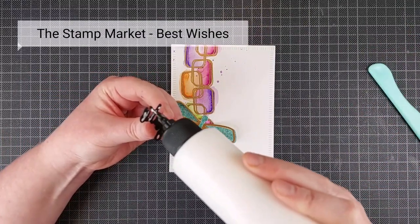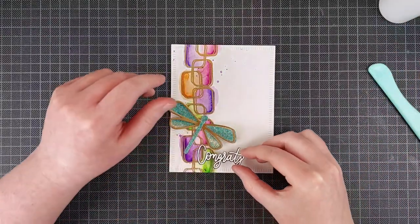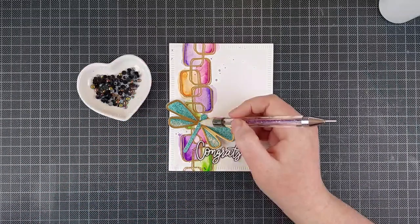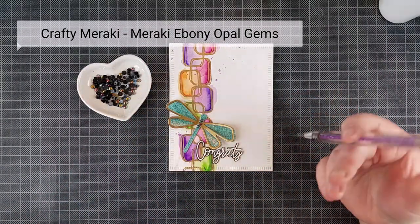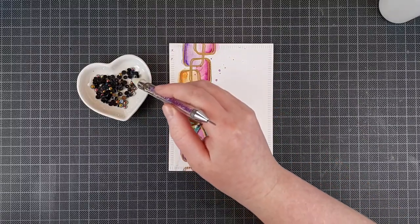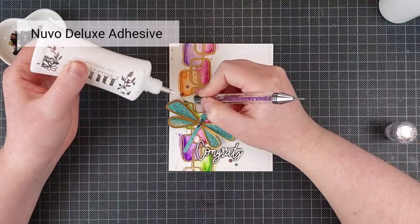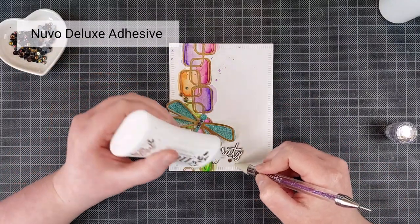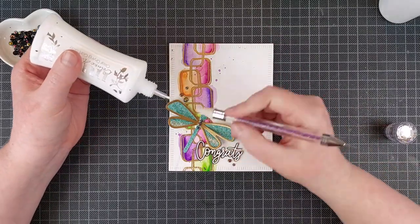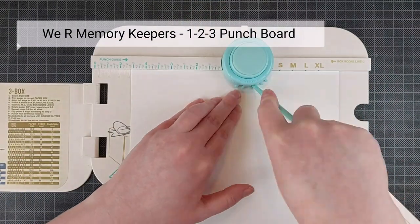I glued that onto my card and then I also add a sentiment. This is a sentiment I pre-made from the Stamp Market's Best Wishes set — it's white embossed on black card stock, so that black outline is really pretty against that bright background. I loved it so much that I also added some black gems. These are the ebony opal gems from Crafty Meraki. I'm just adding a couple on top of the dragonfly and also a couple all the way around. These sort of look like an oil slick — they're really gorgeous. I'm adding those with Nouveau Deluxe Adhesive because that's quite a bit stronger than the Barely Art Precision Craft glue.